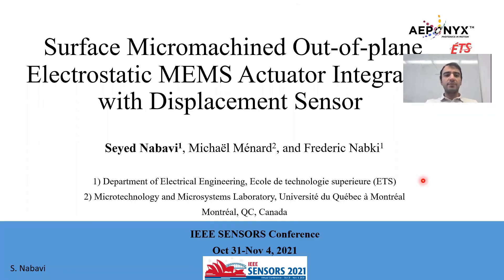Hello everyone, my name is Syed Nabavi. I'm a research associate in the College of Technology Superior ETS, Montreal, Quebec. The title of my presentation is the Surface Micro-Machine out-of-plane electrostatic MEMS actuator integrated with the displacement sensor.